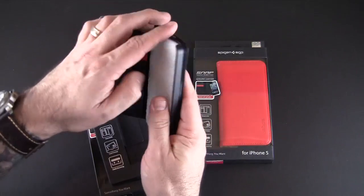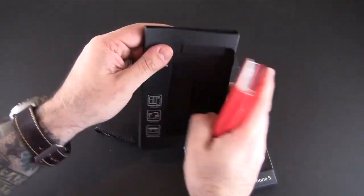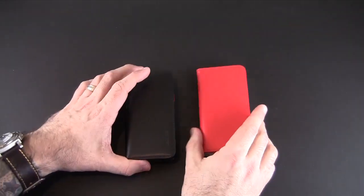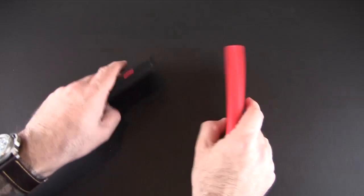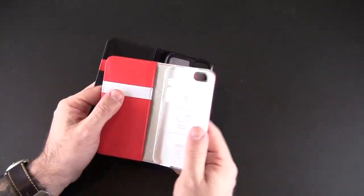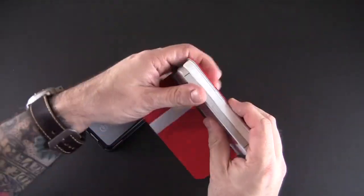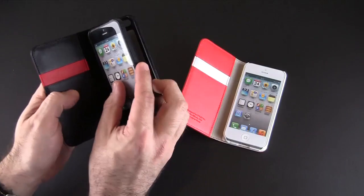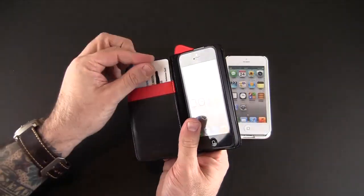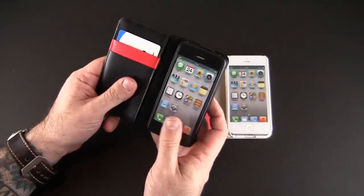They are made from authentic leather. I'm going to pull both of them out so you can get a look at both colors. Now I've reviewed a lot of wallet cases in the past. At first glance it looks like a regular leather wallet style case. It does have a snap-on back style cradle system on the inside that you'll put your iPhone 5 into. It's a wallet style case, so there are two slots here for credit cards or ID, and then a pouch on the back for cash or other things.